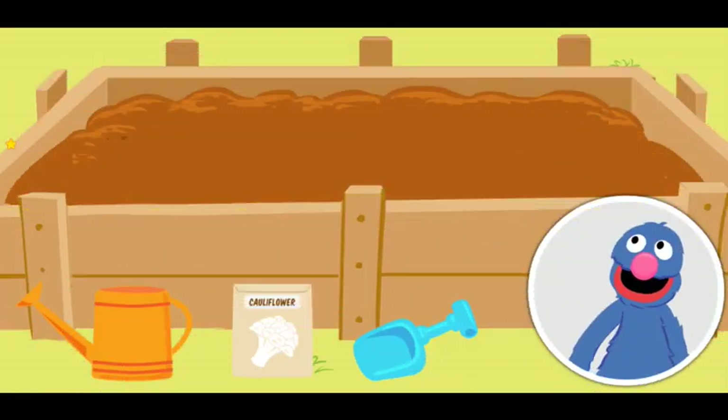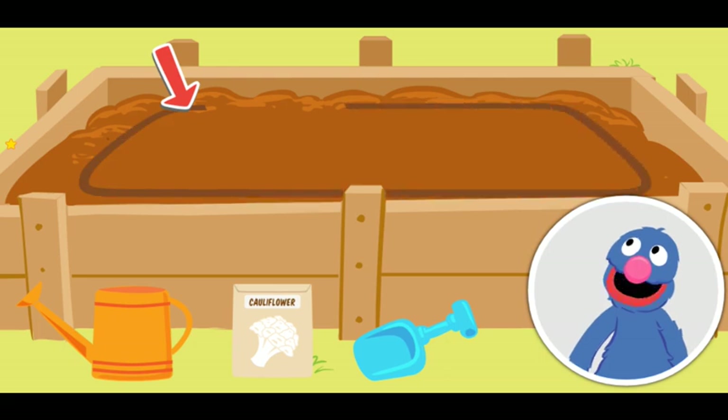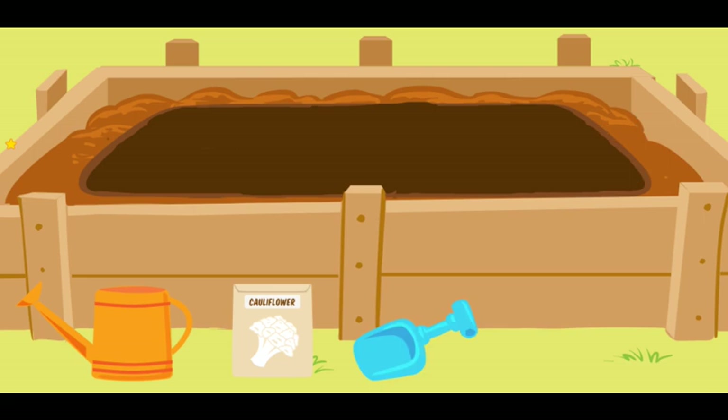This is our plot! Rosita told me that to plant our seeds, we must first dig a hole! Hmm, how do we do that? I know! To dig a hole, click on the shovel! Now — yes! You are digging a hole! Dig dig! Super! You have dug a hole!